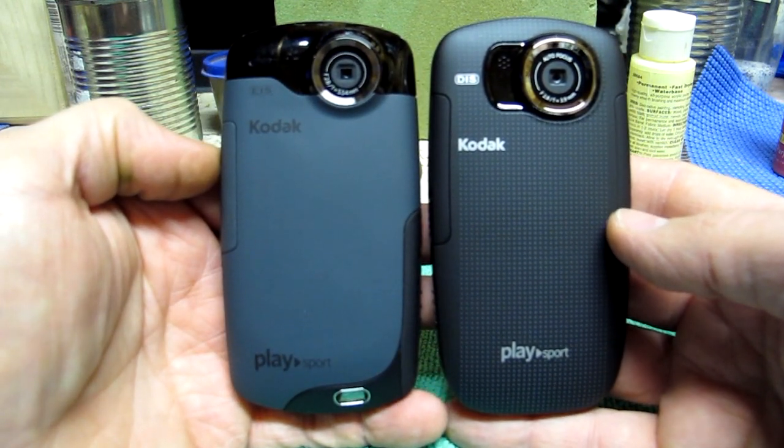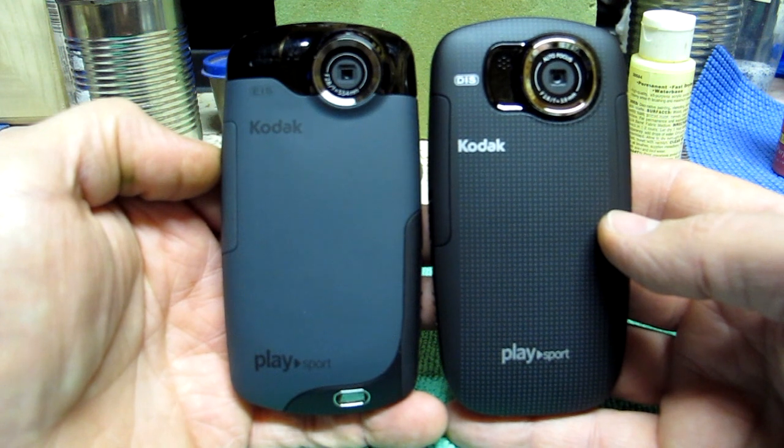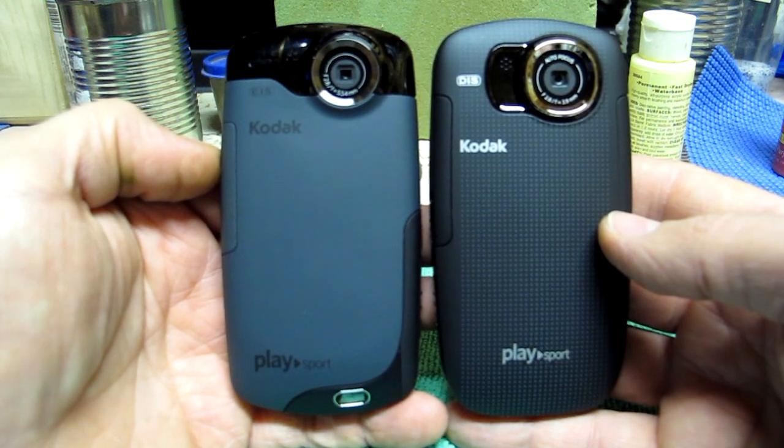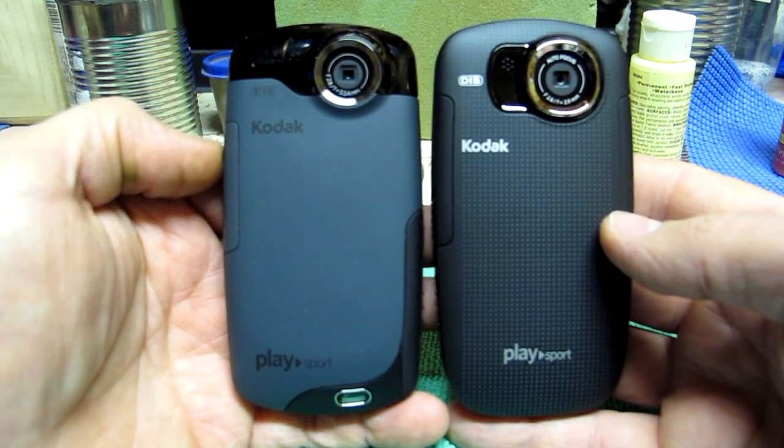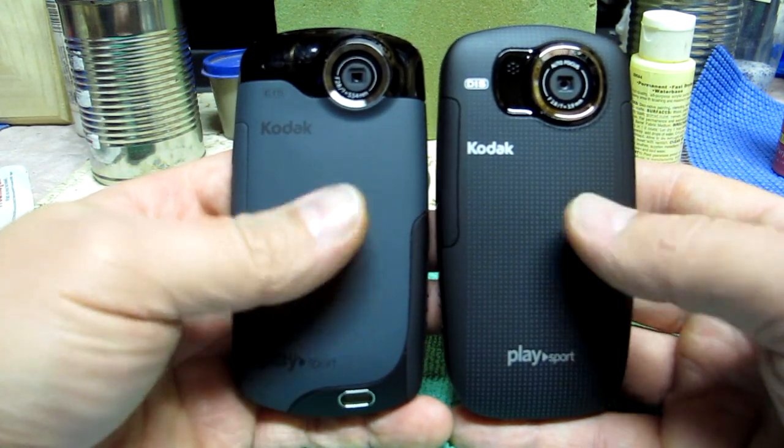One of the things I noticed almost immediately is the digital image stabilization is considerably better, especially when you zoom. The zoom is smoother — doesn't seem to be quite as notchy as the ZX3. It's still steps, but not as notchy.